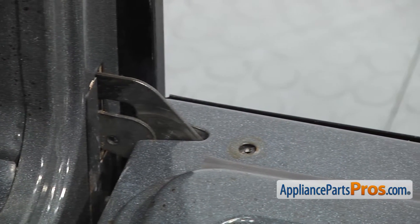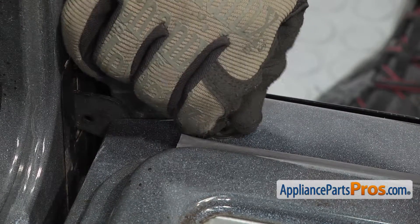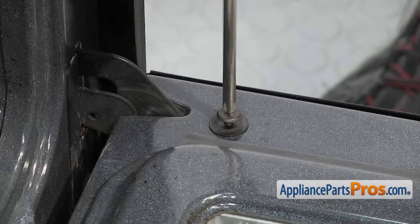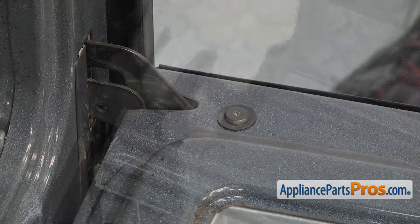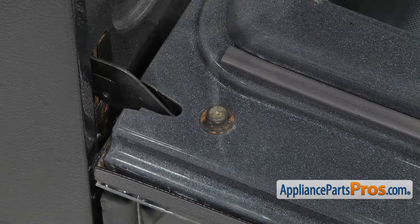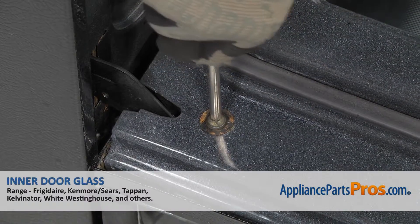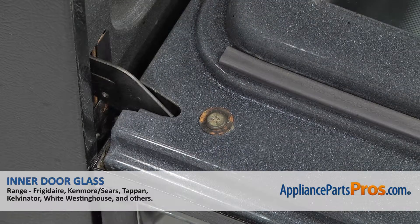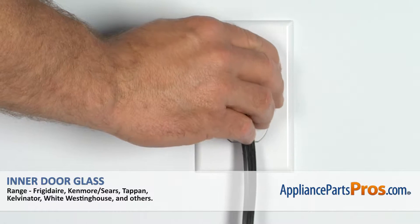Once you have the screws out of the holes, we can use our Phillips screwdriver to put the screws in that hold the door to the hinges. Now that we have the screws back in, you can close the oven door, plug it back in, and take a first spin.